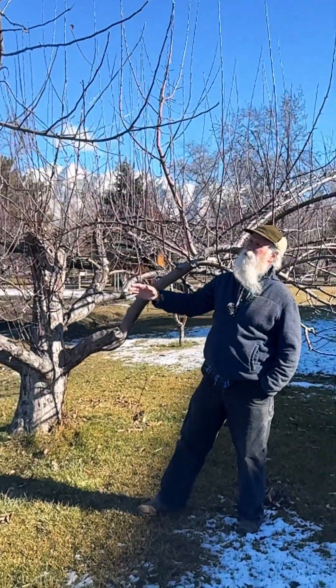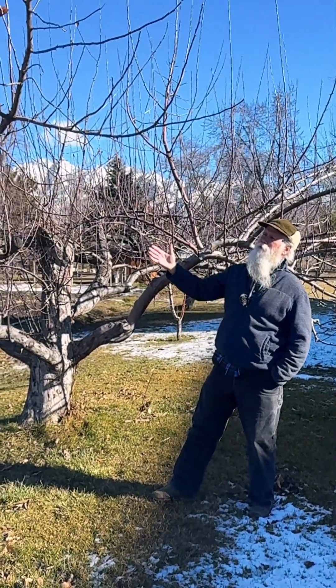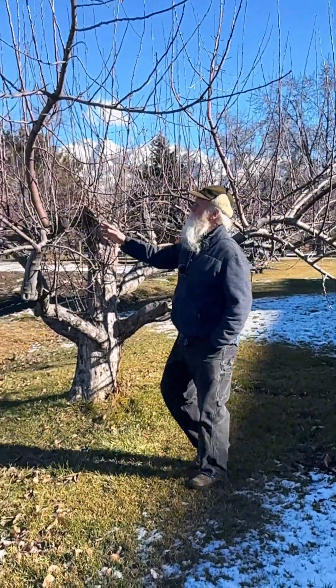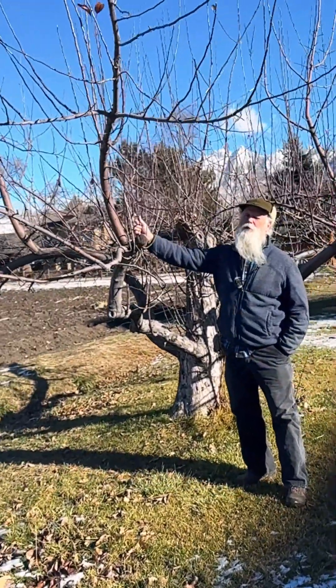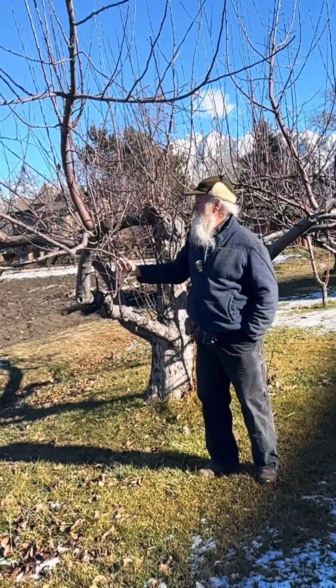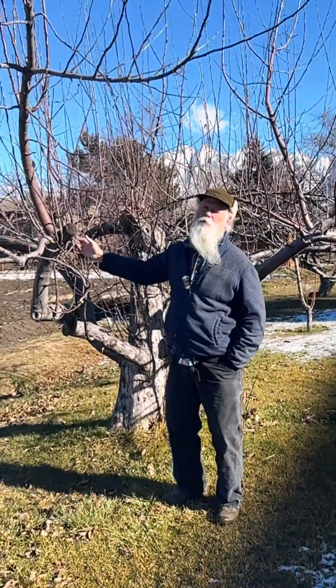That's the tree's natural response to produce more seed bodies, if you will. You are going to be trimming these back, but don't think that you have to trim every one back. There are opportunities to use these for new branching.